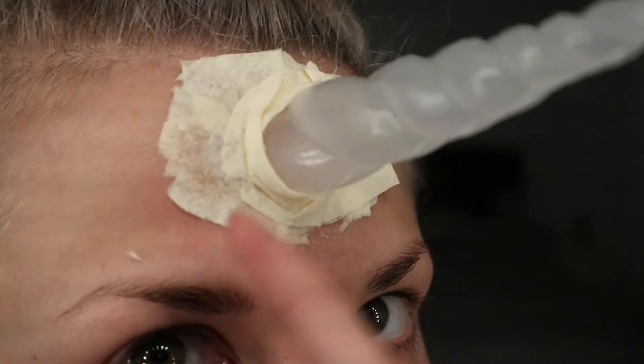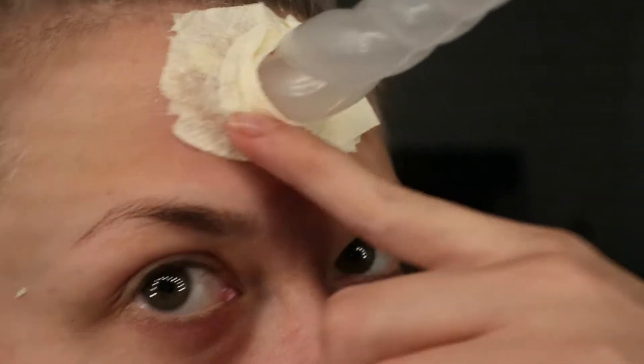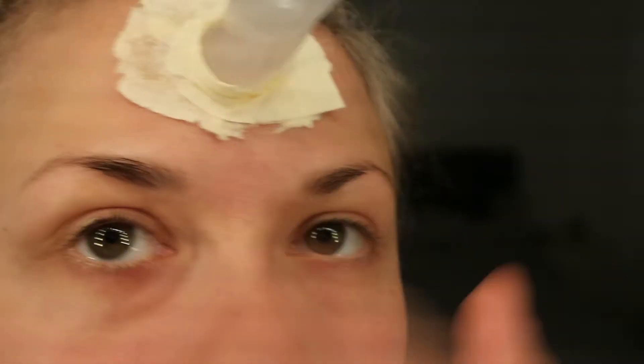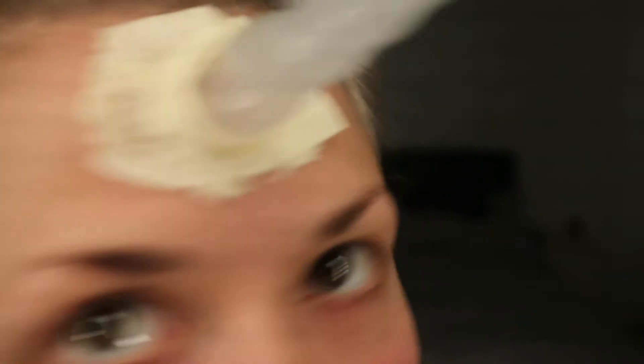It looks incredibly ridiculous right now but it will get better. You can just go around with some scissors and tidy the edges up. You just want to focus on the gap between the tissue and the horn and try and make that a bit thicker, just to give the base of the horn a bit more support. I look like a lunatic right now but it will work out. I've wrapped a bit of tissue paper around it and I'm going to coat that again in the liquid latex and trim off the excess.